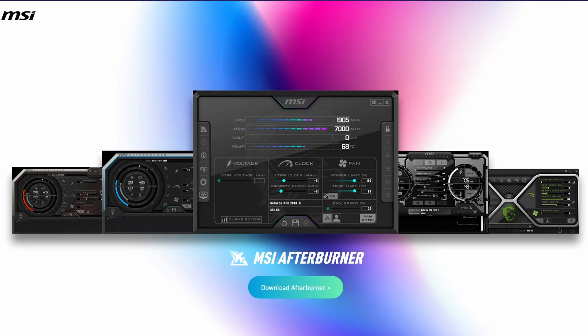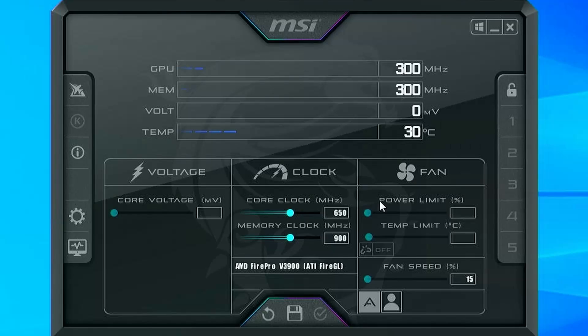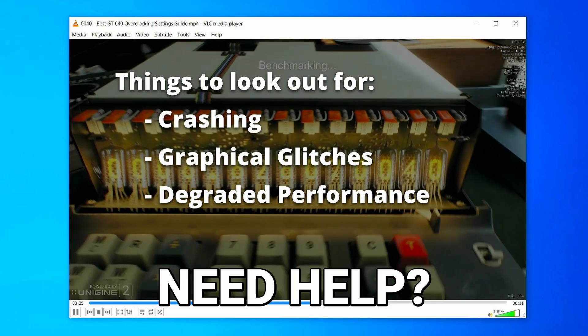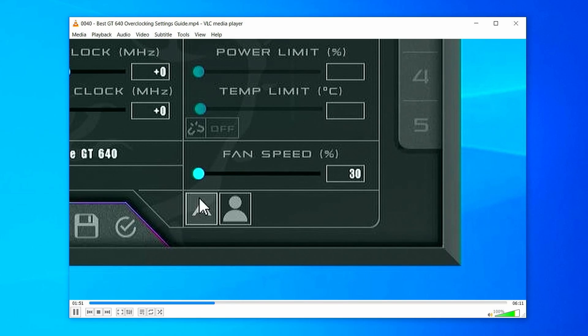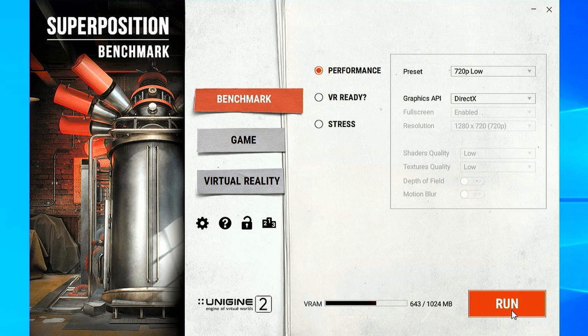The overclocking utility we used is MSI Afterburner version 4.6.5. If you don't know MSI Afterburner, it's a totally free tool — I'll put a link to it in the description. If you're unfamiliar with the basics of overclocking and how to obtain a stable overclock for your graphics card, I'm going to put a link to a video in the description that will take you step-by-step through everything you need to know. The program we used to test our overclock for stability and performance was Unigine Superposition — it's also a free tool. Link in the description.